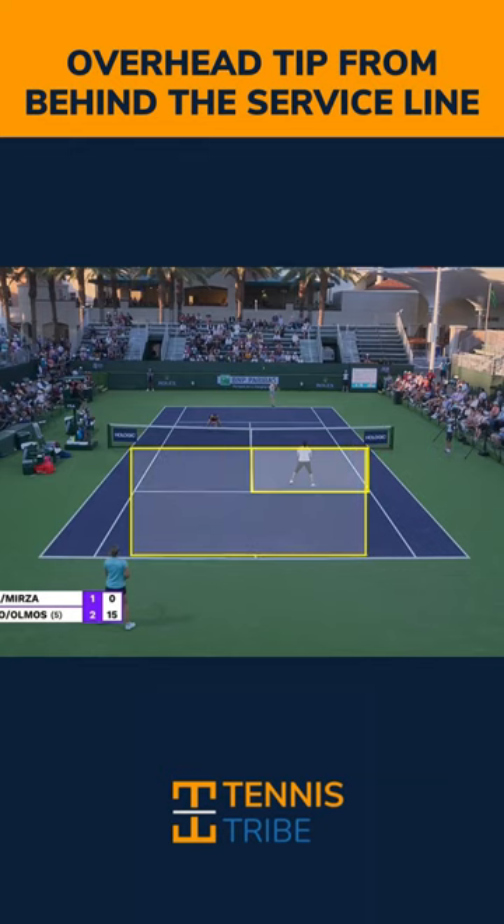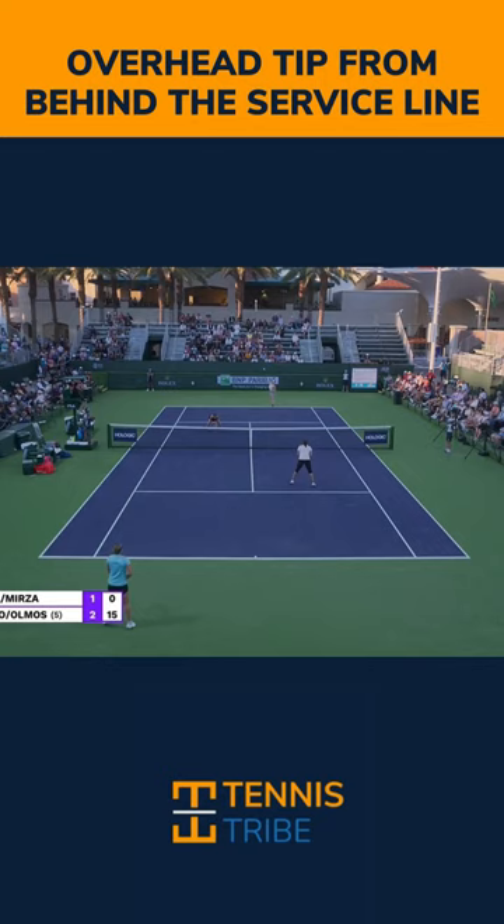What I want you to do is treat this like a serve, but make sure it's a high percentage serve. So instead of hitting a flat overhead like you would if you were up close to the net to end the point, hit a slice serve.